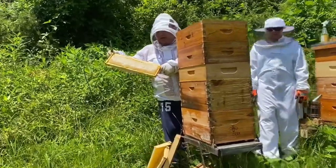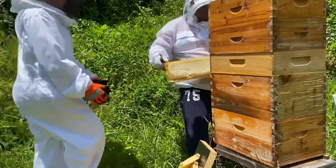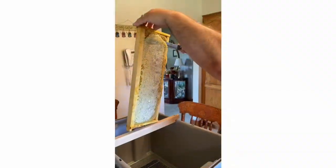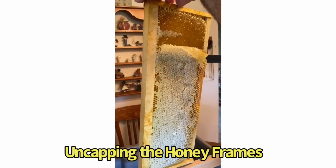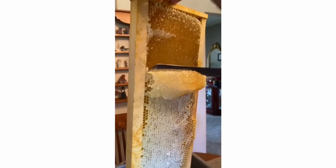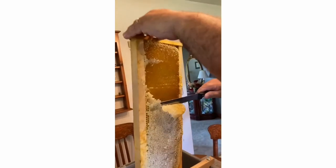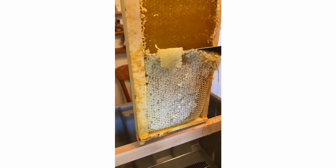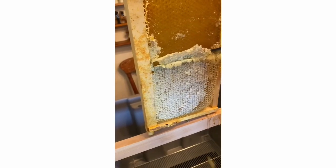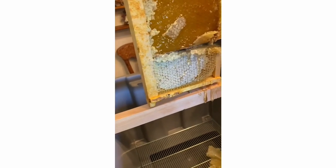I'm going to hand these off to my future daughter-in-law here. And how gorgeous is that — 80% capped. We're uncapping some honey. Bread knife is king, Mike Berry says, and he's right. Let's take the tops off. Look at all that honey — it's great, isn't it?